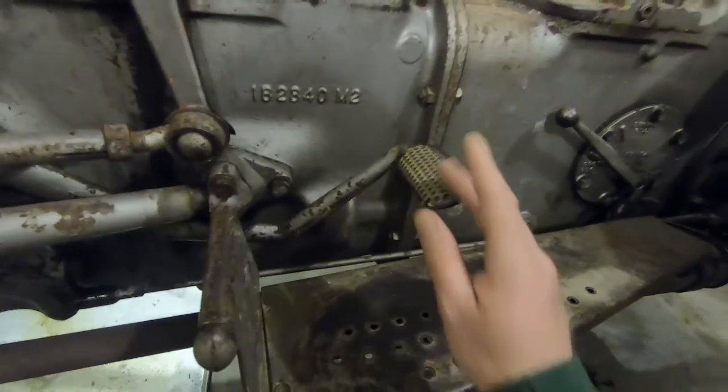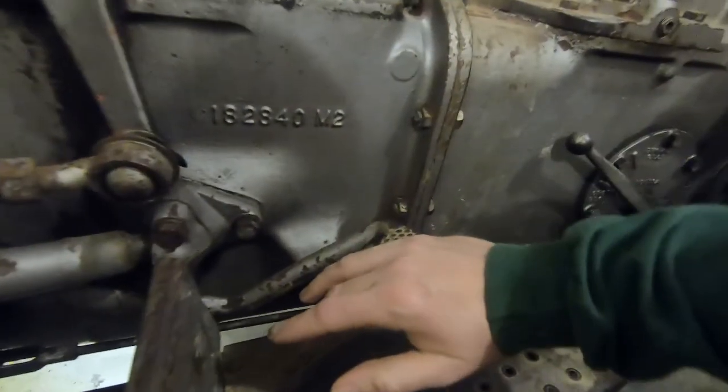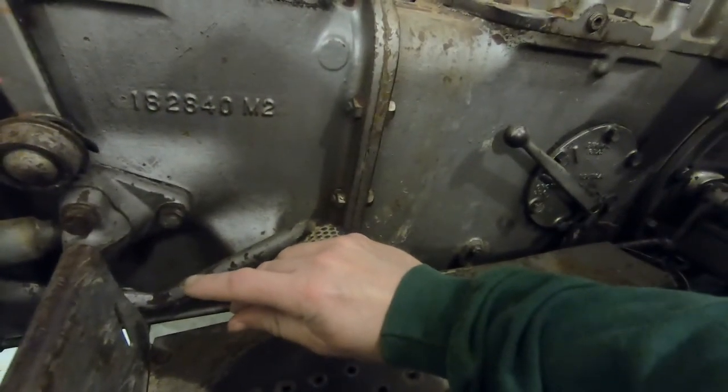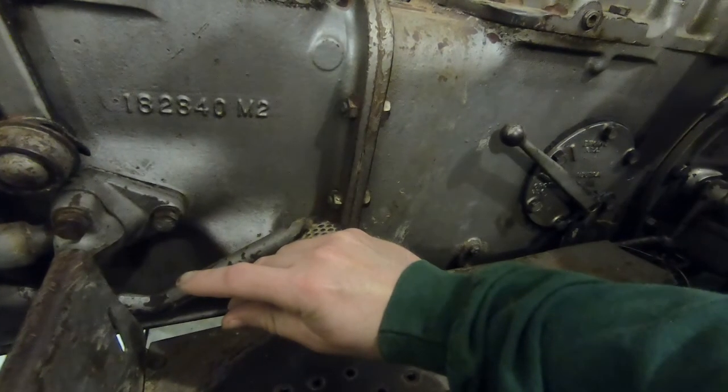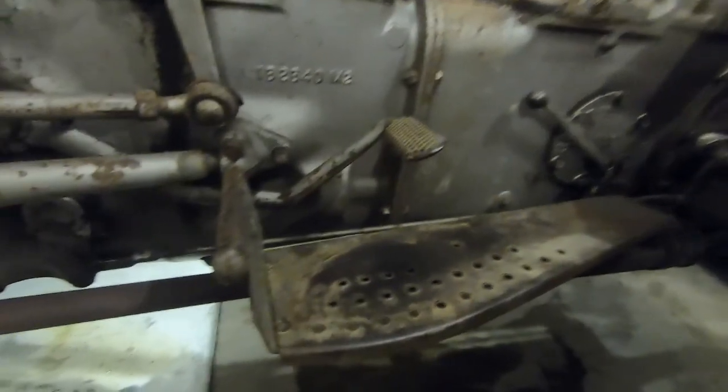This tractor is equipped with a double clutch, meaning that when you press the clutch down partway it cuts the power to the rear wheels, and then when depressed fully it is supposed to cut the power to the PTO.